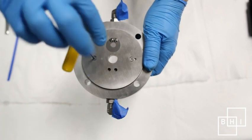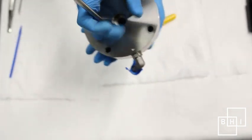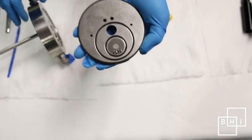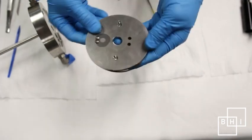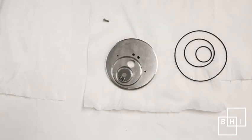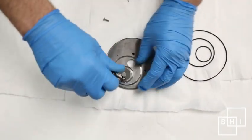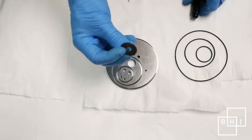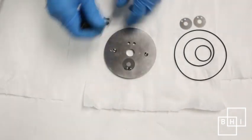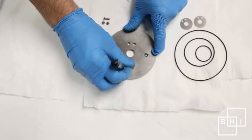Remove the second stage valve assembly by using a 5/64 hex key to unscrew the two cap head screws. The valve plate assembly should now fall out. Notice the discharge side and the suction side — during normal service, all O-rings and reed valves will be removed and replaced. Use a small Phillips head screwdriver to remove the two screws holding the suction side reed valves. Note there are two reed valves on the discharge side and only one reed valve on the suction side.